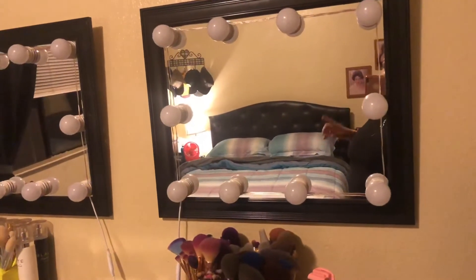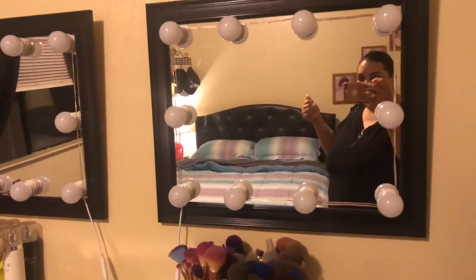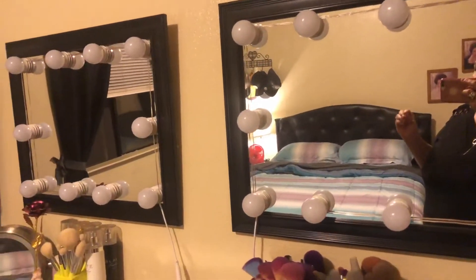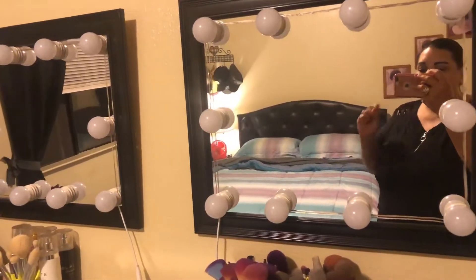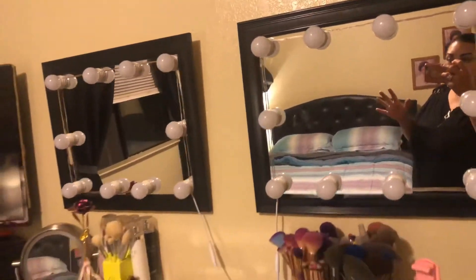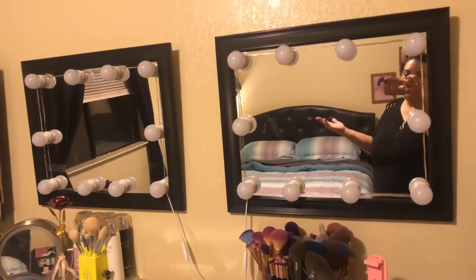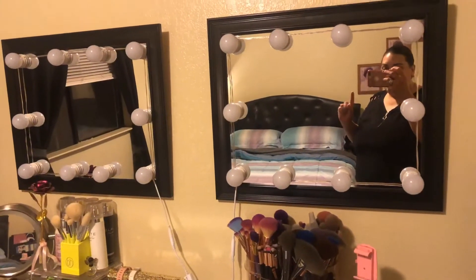Just wanted to show you the vanity lights that I got in that Amazon package order from the last video. I ordered them for these two black mirrors that I have, since I couldn't put my rose gold vanity stand up — which comes with these type of light bulbs in it. I thought, why don't I just put them on my two black mirrors, which will look really nice, and I could do my makeup there.